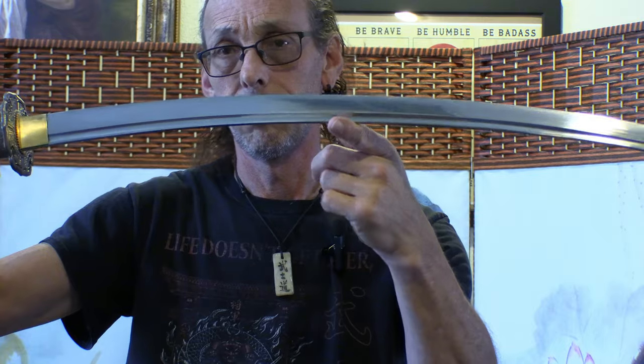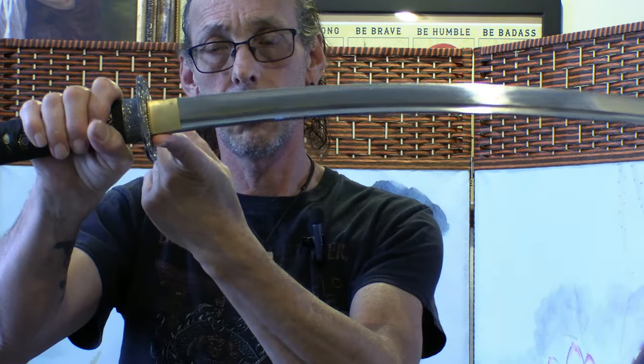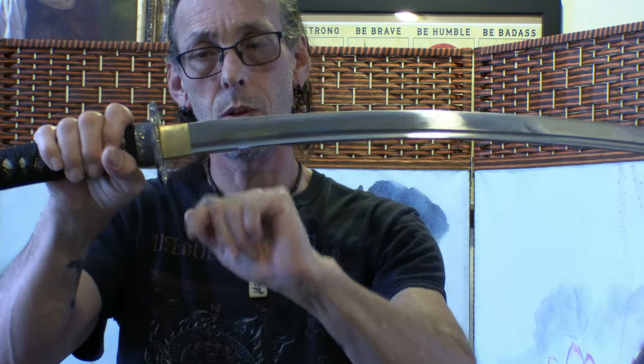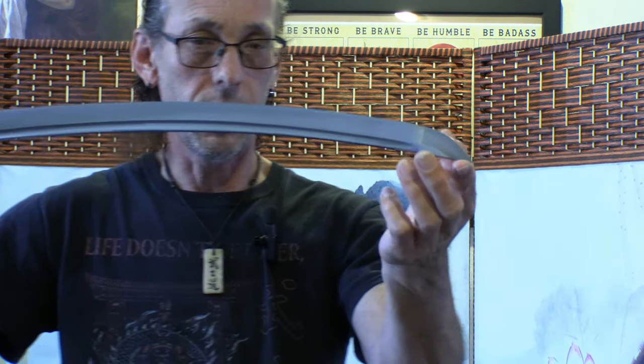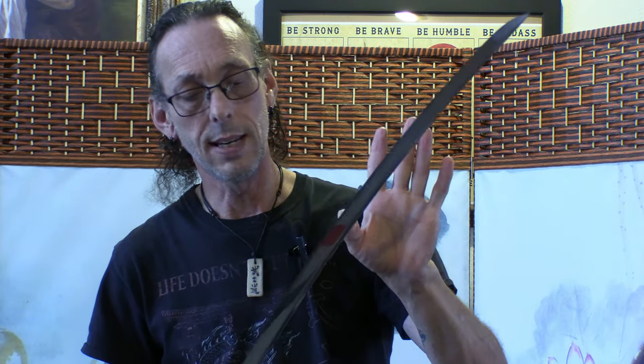Lay the blade down from the tip to the habaki, put a straight line from point to point, then measure from the very center point down — that tells you exactly what the curvature of your blade is. No matter what blade it is, if it has a curve, that measurement will tell you the curvature.